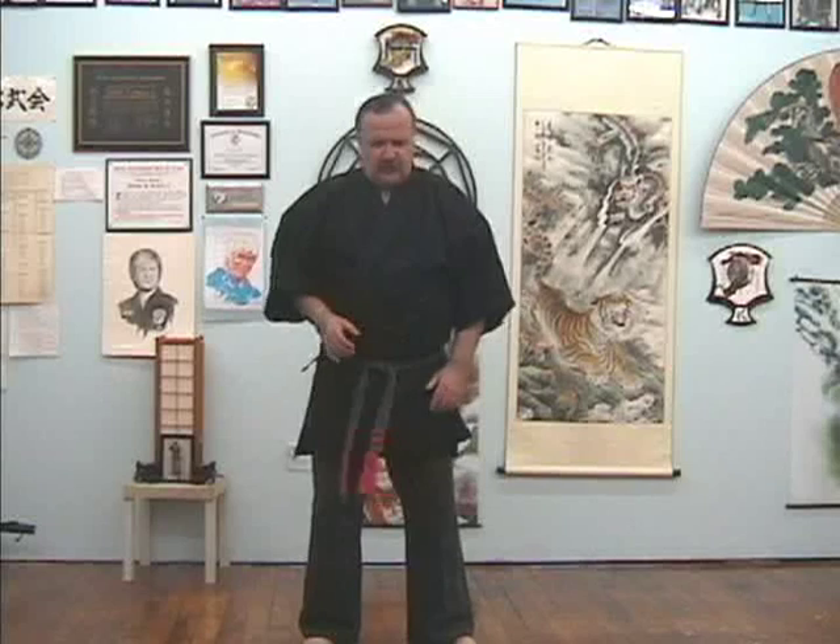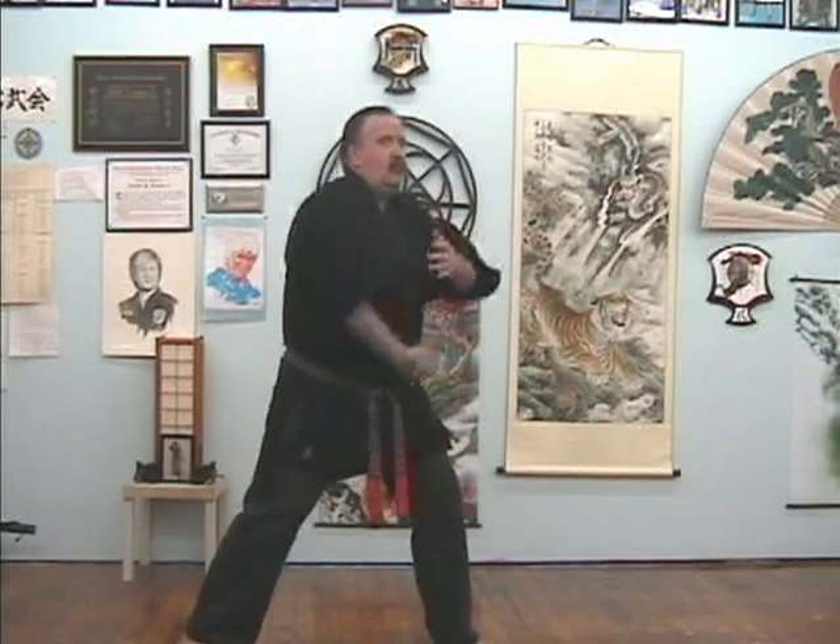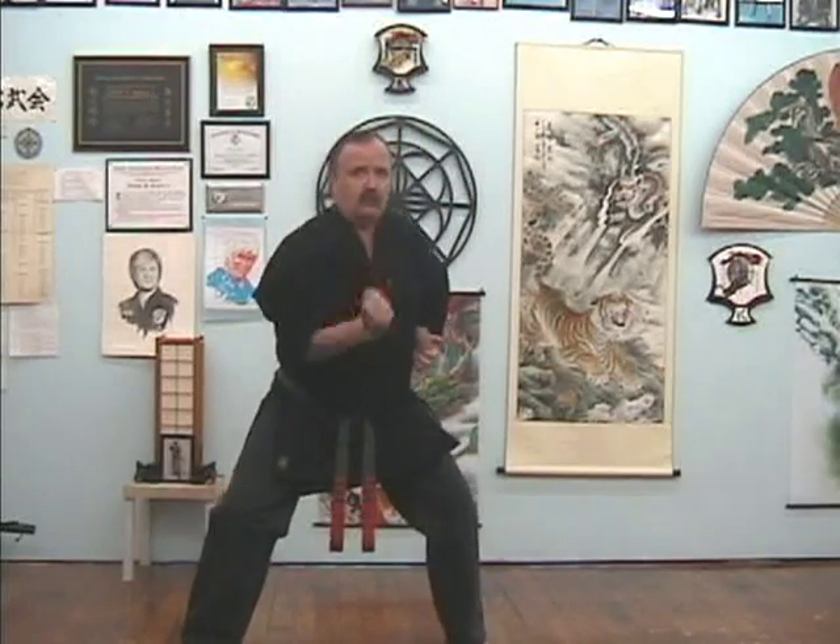The last drill I want to go over with you today — I want to go over one of the sets I recently saw from a system out of Europe called Kaisen Do. They have a neat little elbow set that I really like and I'd like to share it with you. When I saw it originally, it starts off with an upward elbow, then outward elbow, upward elbow, overhead downward elbow, upward elbow — a neat sequence of action.